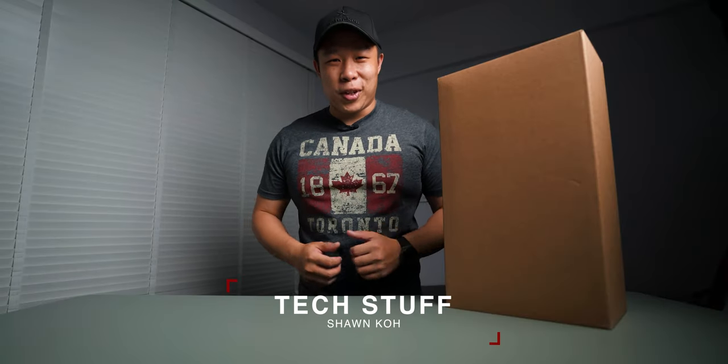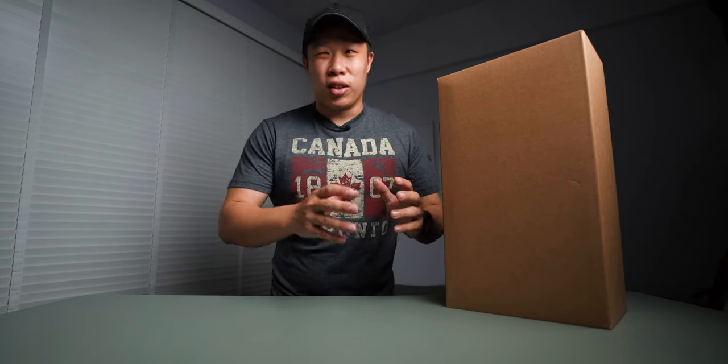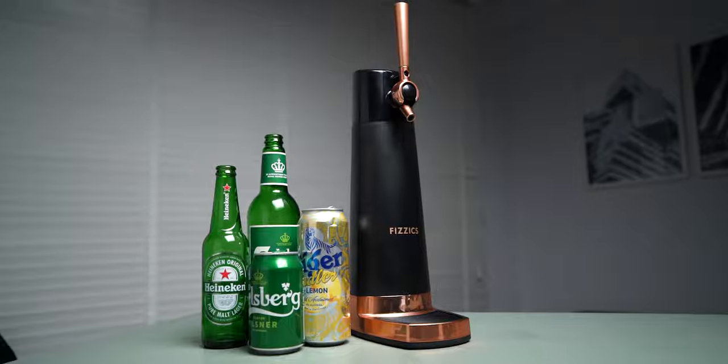Hey, what's up guys? Welcome to this episode of Tech Stuff. Today we have something special. It's not exactly very technological, but in a way it is. It has a lot to do with the way we drink beer.